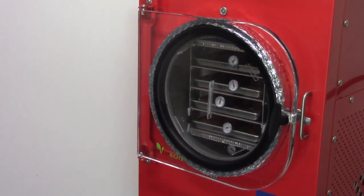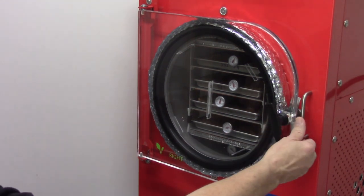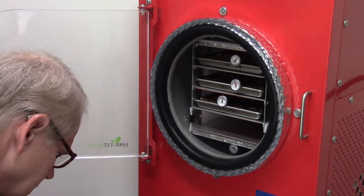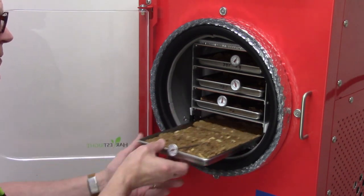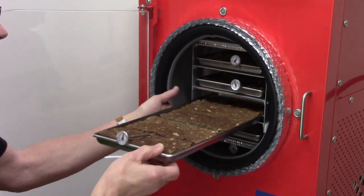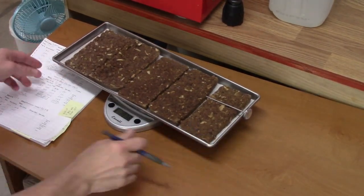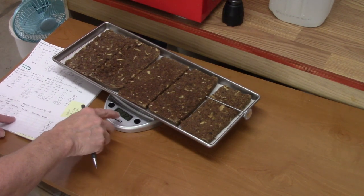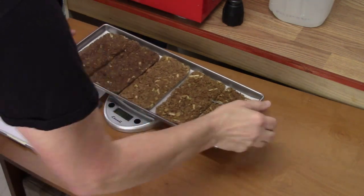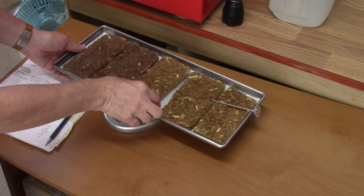Opening the drain valve. Starting with the bottom — tray one: 1078. Tray two: 1135. Then 1123. And 1078. Yeah, I suspect these are all very, very dry.